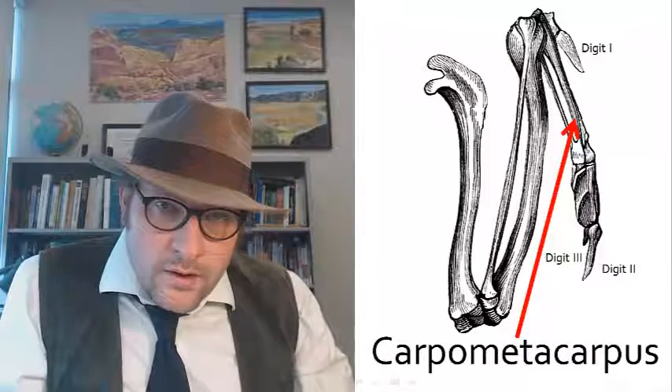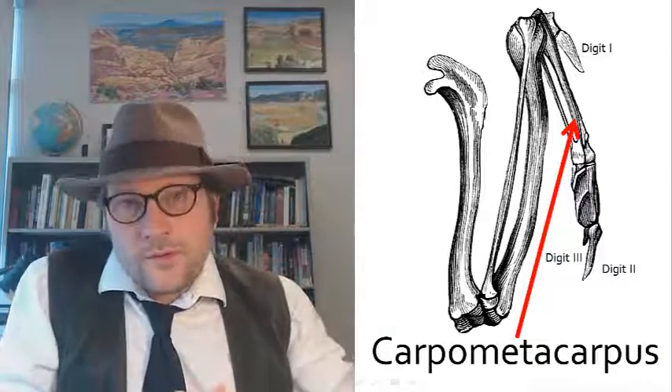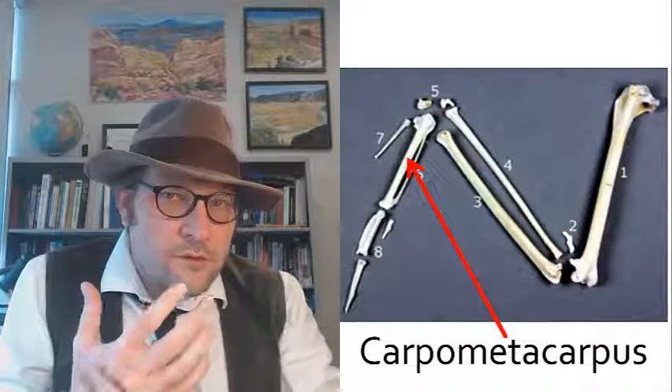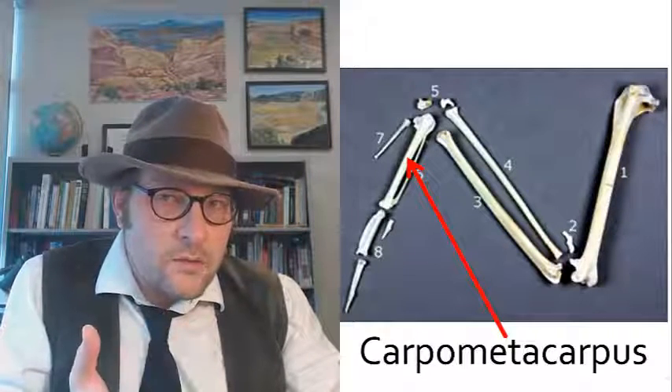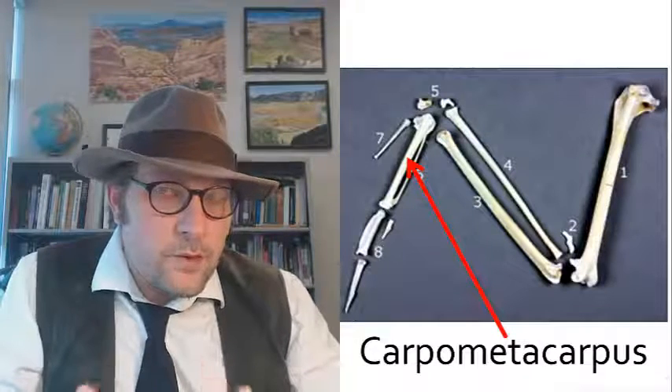Dinosaurs have a small sternum, and they lack any notch for the supracoracoideus muscle in their coracoid bone. This large sternum supports the large flight muscles, which are present in chickens and form the breast meat. This extra bone in the wing, or foreleg, is the carpometacarpus bone — a bone formed from the wrist bones. The wing has these extra bones, likely formed from the finger and wrist bones. We'll look at how the carpometacarpus formed later on.